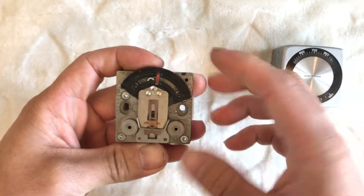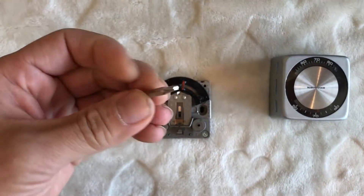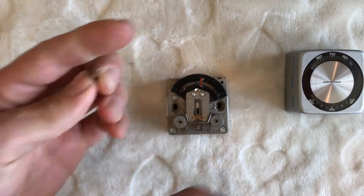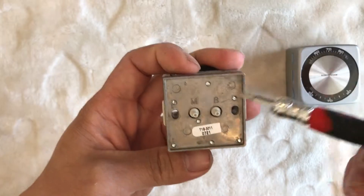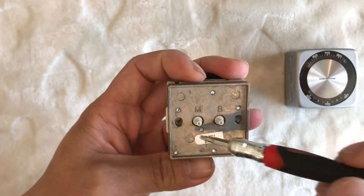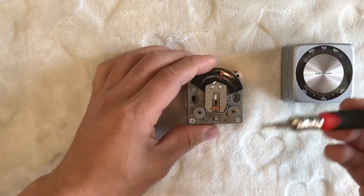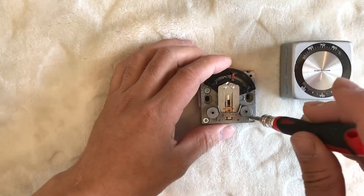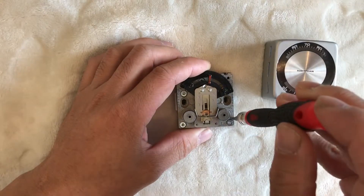Let's take it apart. The first thing you're gonna need is something like this — this is a star key. On the back you can see one, two, three, four, five, six, seven screws in there, and a lot of these are star key screws, so I'm gonna remove the first one.